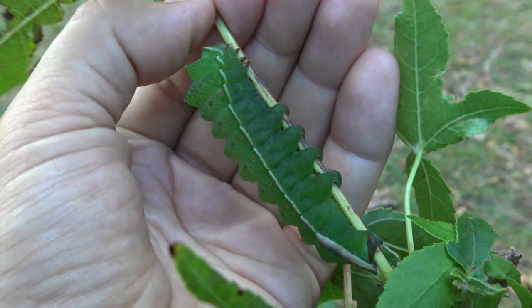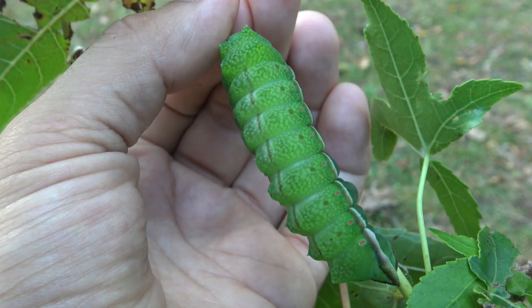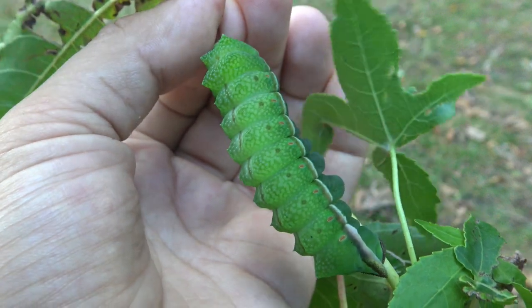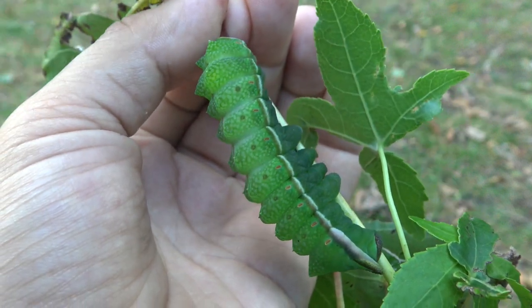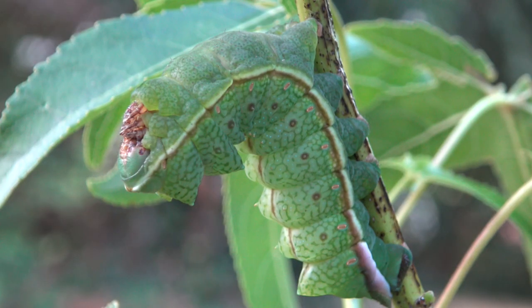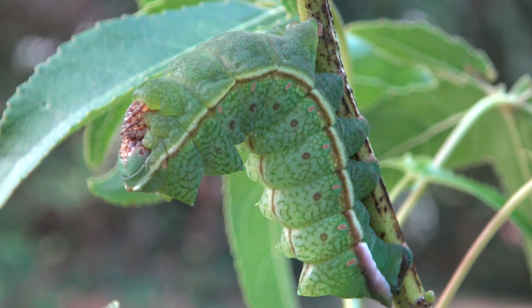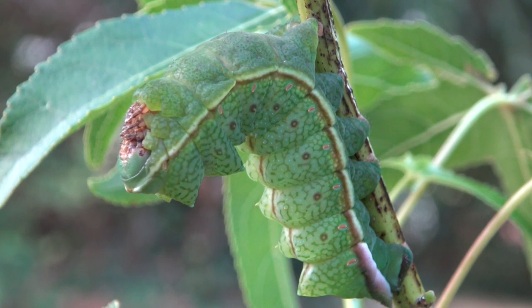One can imagine that due to their afrotropical origin they appreciate warmth, which is exactly what they do. Surprisingly though, it also seems that they do rather well at room temperature even in sub-optimal conditions. In captivity this species is rather strong and very resistant to unusual conditions and stress, making it a nice species to observe in captivity.